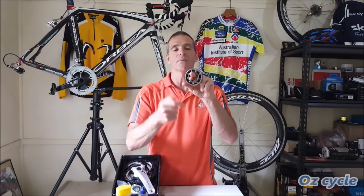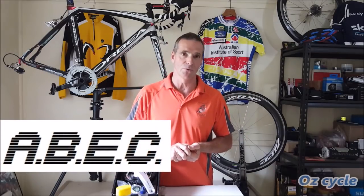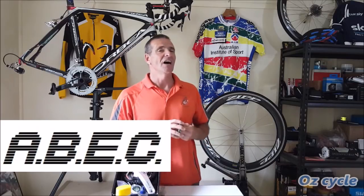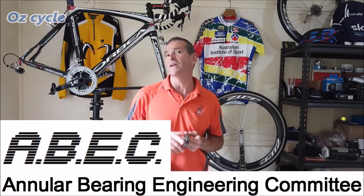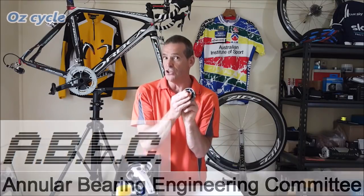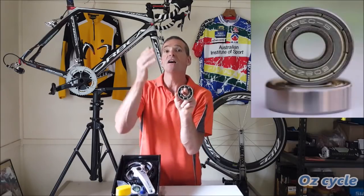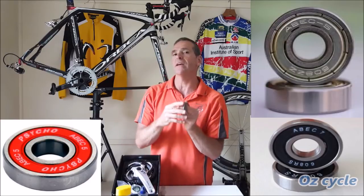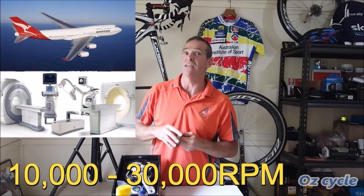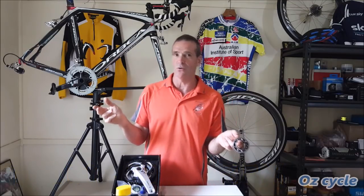The last thing to mention about bearings separately is the ABEC — the Annular Bearing Engineering Committee. The ABEC of a bearing goes from 1, which is a precision bearing, then 3, 5, 7, and 9, with 9 being the top. ABEC bearings are usually used in aircraft and medical equipment because of their high RPM. We are not talking about high RPM in our bicycle bearings, so ABEC really doesn't qualify there.